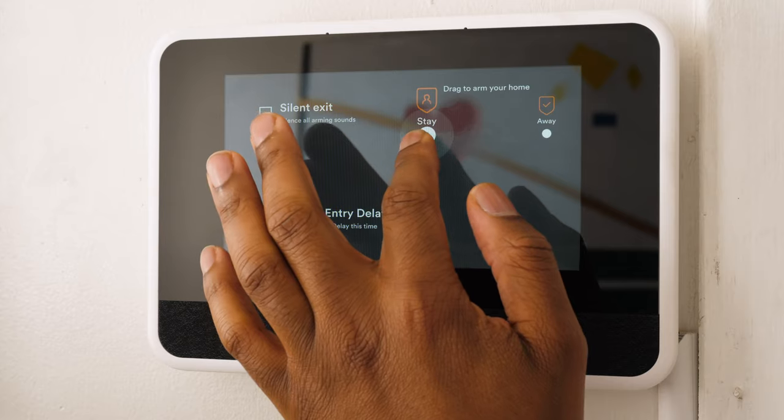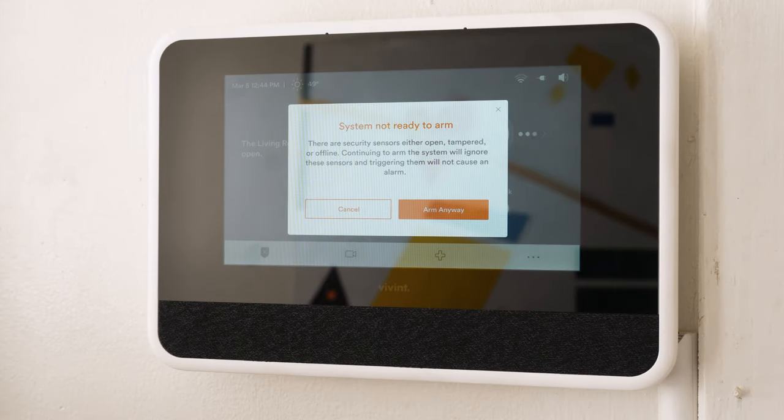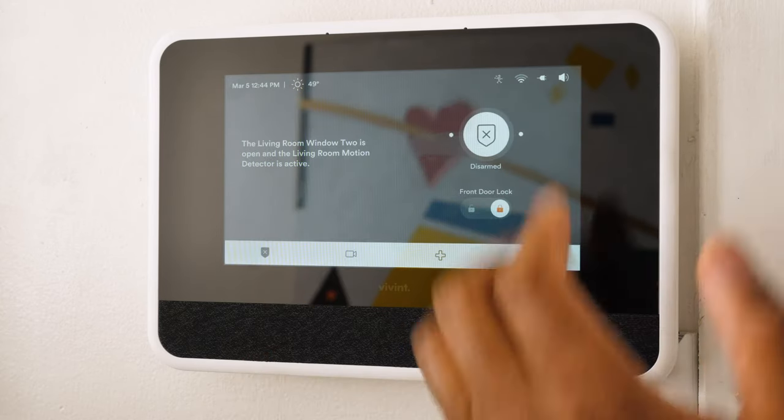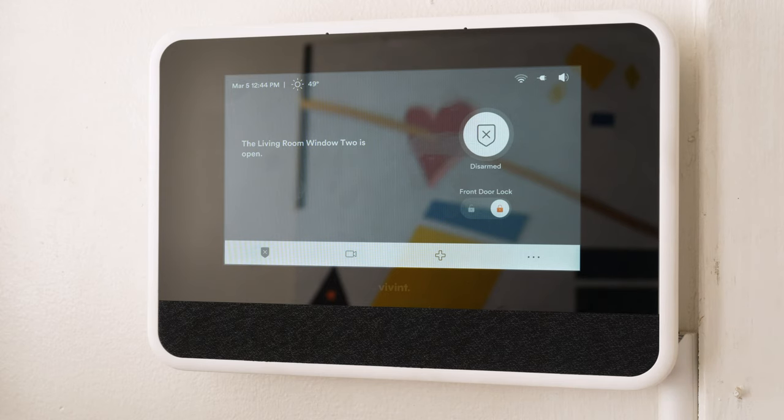If I want to arm the system, I go here — but it says 'system not ready to arm' because that window we just spoke about is open. I can actually bypass that sensor and arm it anyway, but I don't want to arm the system now so I'll cancel. Right below that, you actually have the front door lock — from the icon you can see the door is locked. If I want to unlock it, I can simply press that. My front door has unlocked. If I wanted to lock it back, I can just tap it again. This is particularly useful at night when you're wondering, 'Did I lock the front door?' — you can just look directly and lock or unlock it at your heart's content.